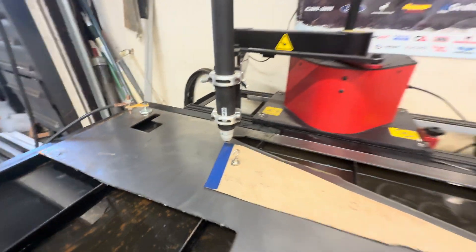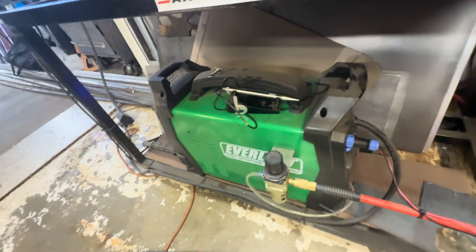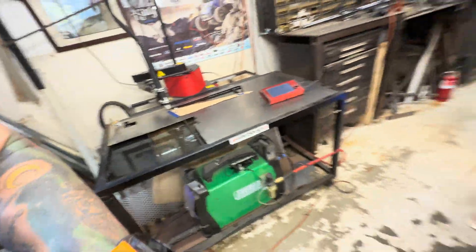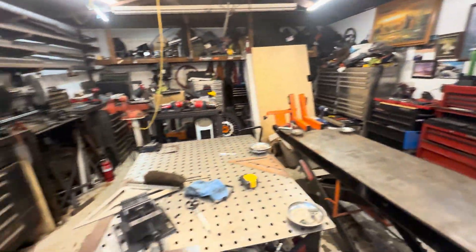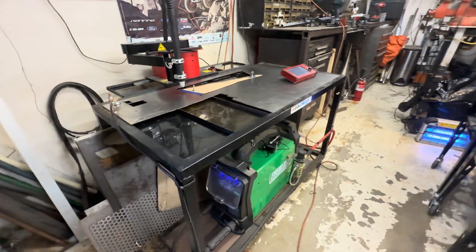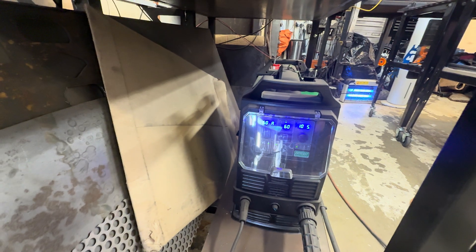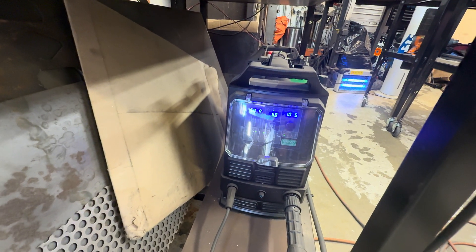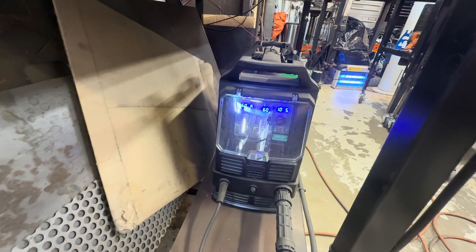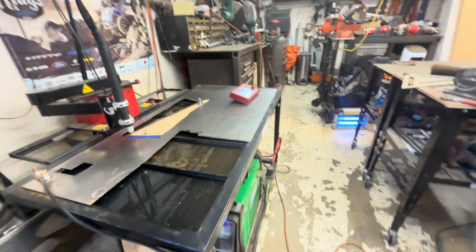We'll come down here and turn on the plasma cutter. Do a quick check on the air compressor — air is still on. The 82i is really nice because it doesn't use a ton of air; it's only 60 PSI. I have this turned down to 60 amps instead of running 80 amps, so I can just use the same settings I already know and have previously used.